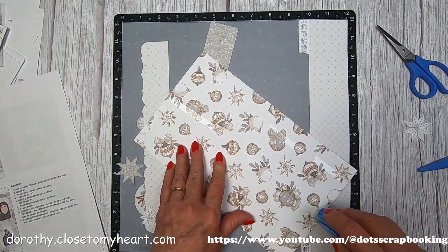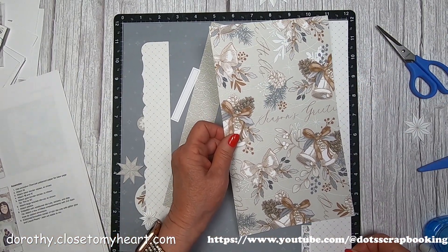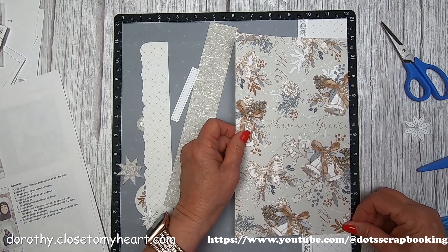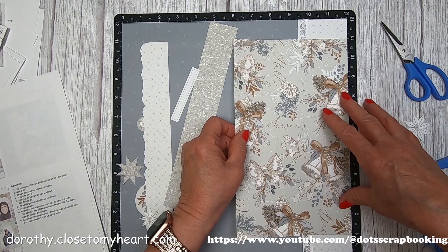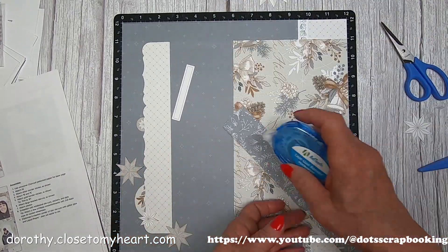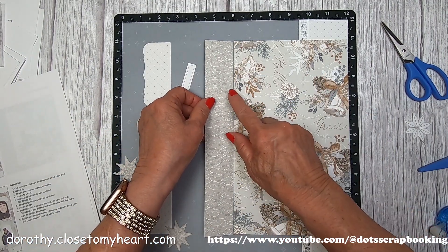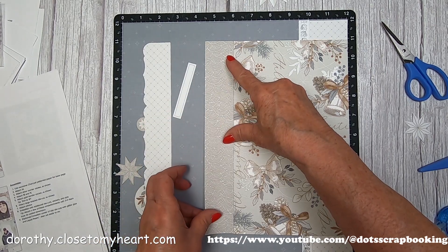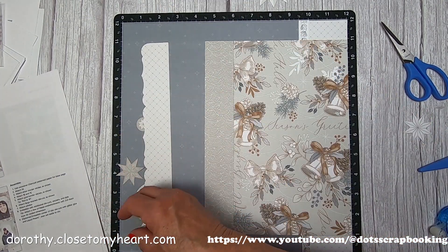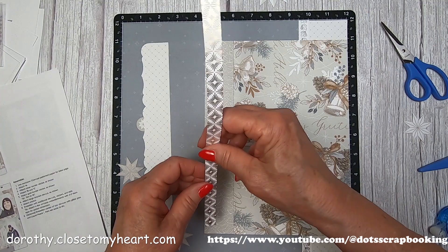Make sure you've got your bells pointing down - I know this sounds silly, but you'll see on page two why I said that. This goes right to the very edge again and one inch up from the bottom, so that's how the mat comes in handy. I put a little bit of adhesive down on the mat to hold the paper still, because the paper has a tendency to shift. So the scallop garlands are going downward, just like the faint scallops on the silver bells paper - make sure they're going in the same direction.